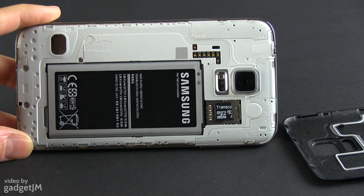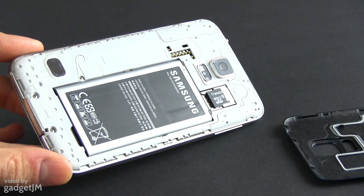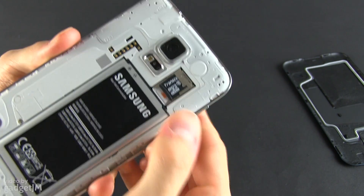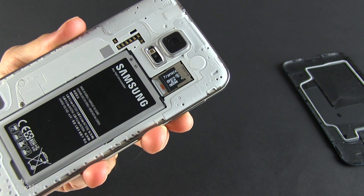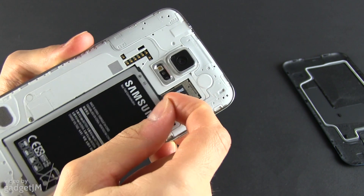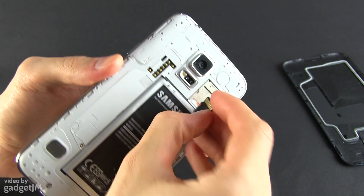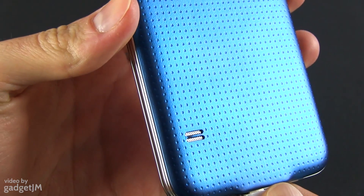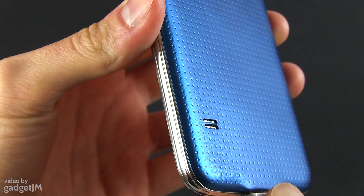Behind the backplate sits the battery, which is replaceable and supports wireless charging with the appropriate rear panel. The SIM and microSD card trays have been merged into a single piece, like on the Galaxy Note 3. The SIM sits below and requires you to remove the battery to access it, while the microSD tray is on top and can be accessed without removing the battery. There's also a speaker on the S5's back — it's fairly loud, but tends to make the entire phone vibrate strongly, especially at high volume.